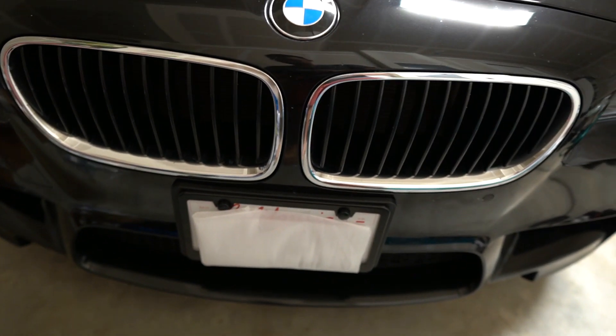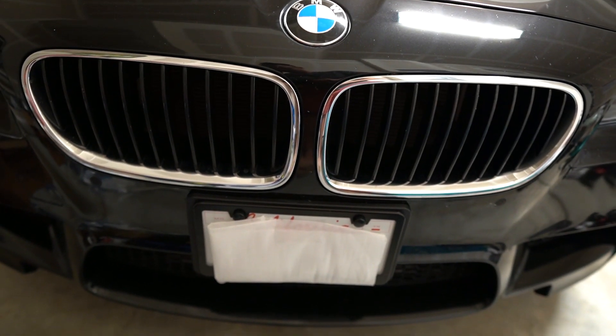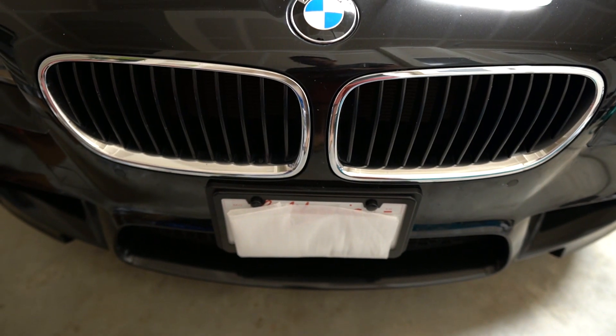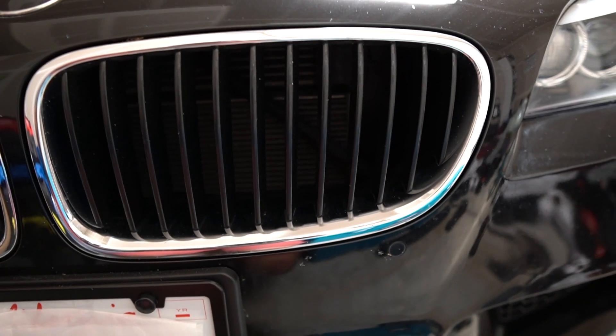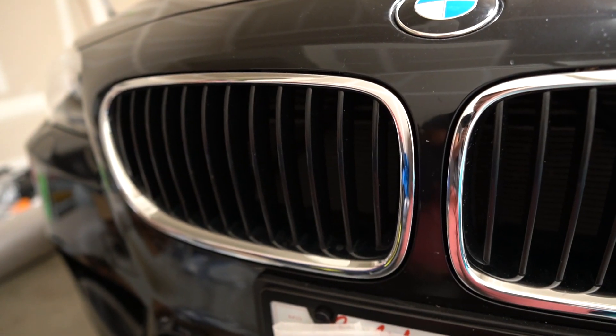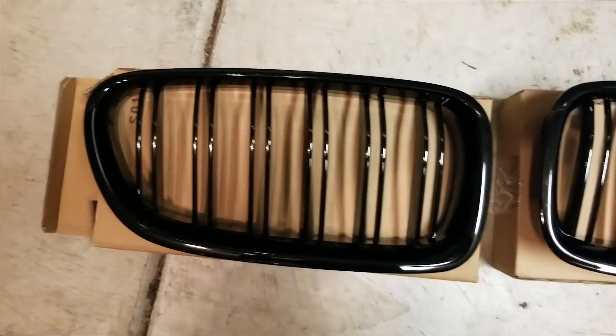Hey what's up everybody, Will's Garage here. Today we're gonna be swapping out the front kidney grills for the F10 M5. These are the stock chrome kidney grills — they are the pre-facelift design and I'm not a really big fan of them, so I'm gonna be swapping them out for the LCI gloss black version.